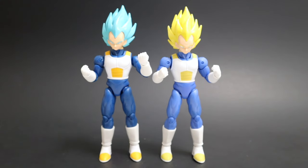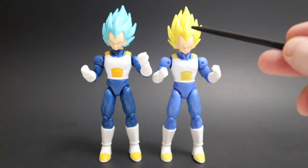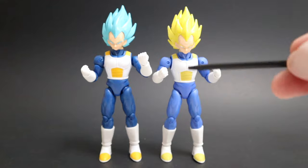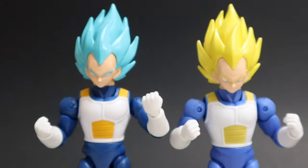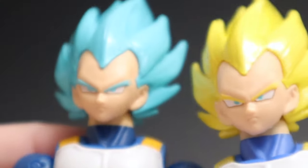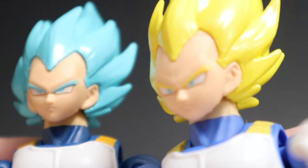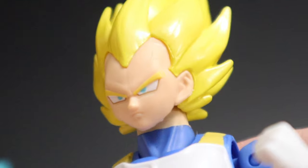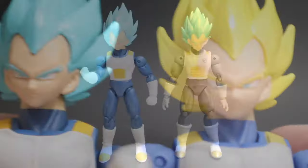Here he is next to Super Saiyan 2 Vegeta — same outfit, same hair, just different colors. This one's a little darker, that one's a lighter blue. Zooming in on those faces — which one do you prefer: regular non-vein Vegeta, or the one with the vein bulging? I gotta say vein bulging over non-vein every day.